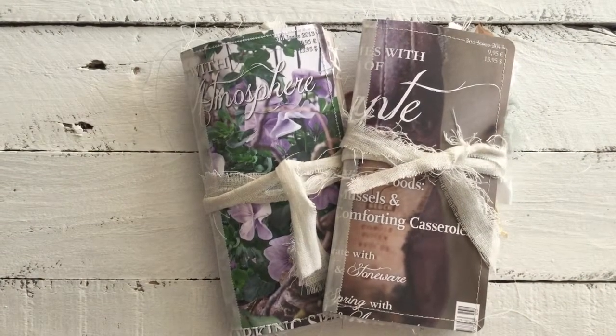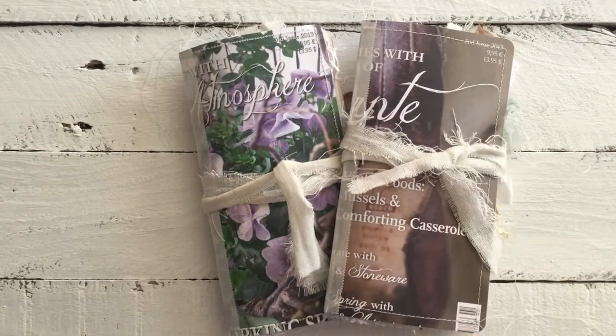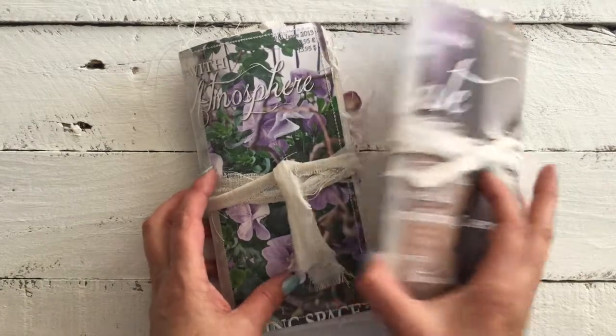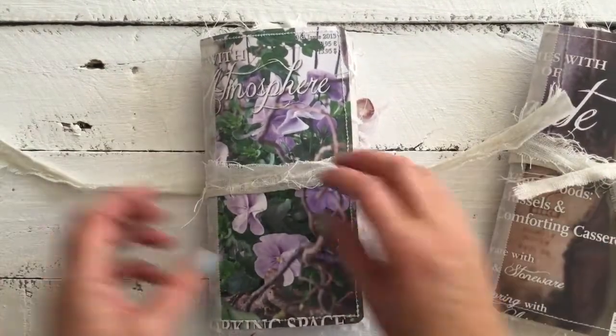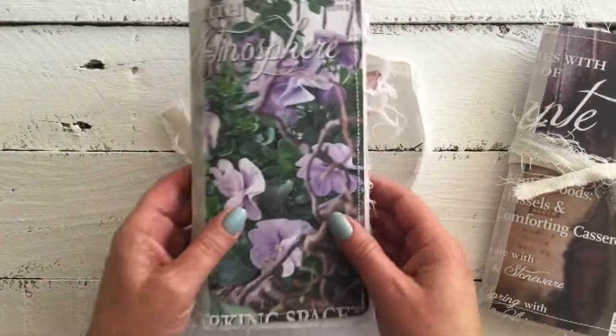Hi all, it's Kirstie from Adeline Country Cottage. I'm back with you again today to show you two more of my journals. Thank you for those who have purchased them so far and I hope you enjoy using them. So we'll get straight into it.